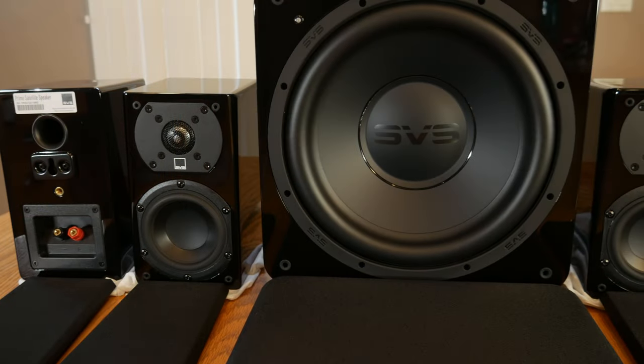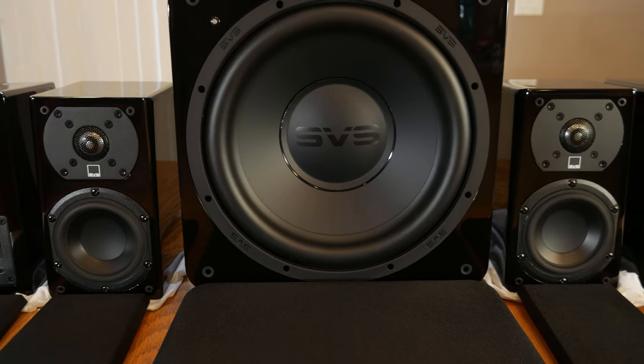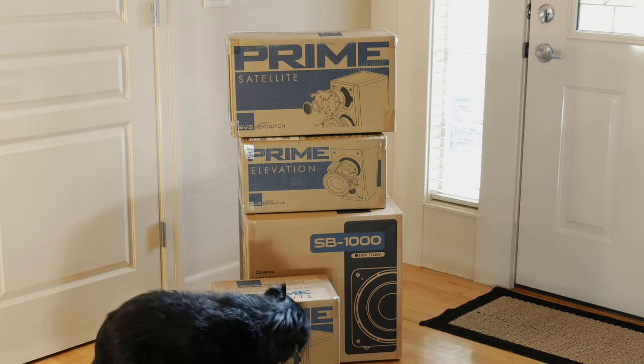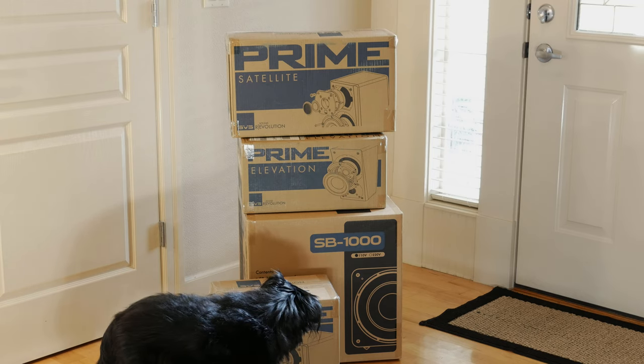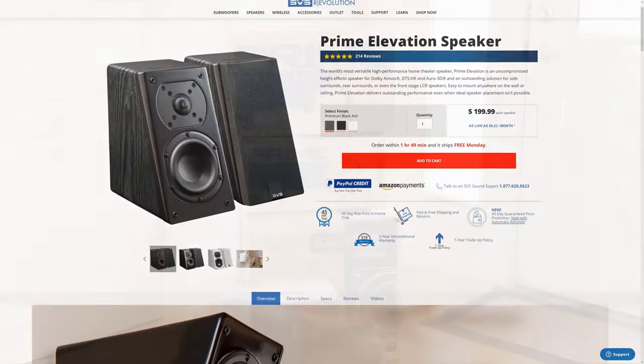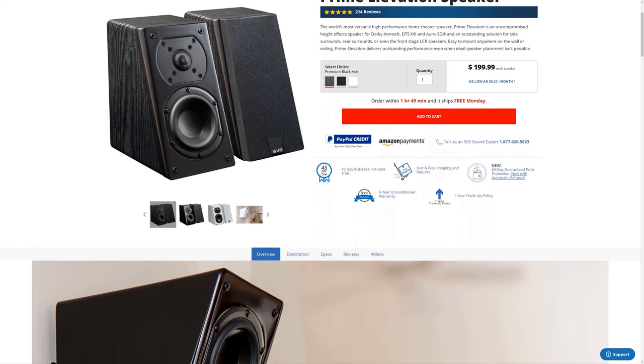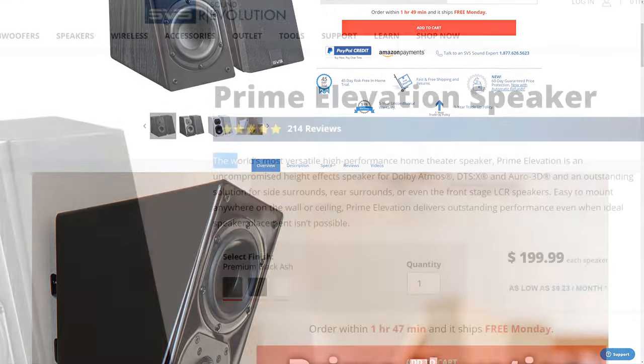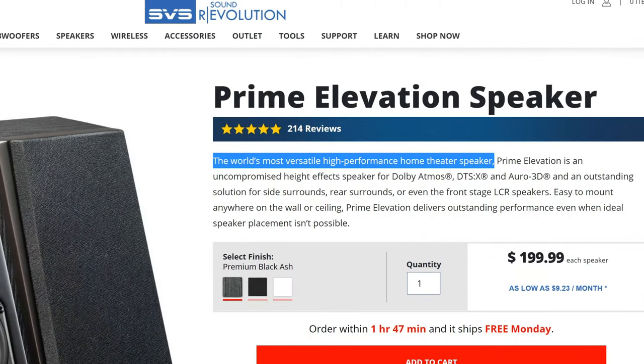We recently did a full review of the SVS Prime Satellite 5.1 home theater system, and if you haven't seen that yet, we'll leave a card up in the corner so you can check that out. In that video, we mentioned that SVS had also sent us this pair of Prime Elevation speakers for review. These are sometimes referred to as height speakers, but in actuality they're much more. In fact, SVS refers to these as the most versatile home theater speakers in the world.